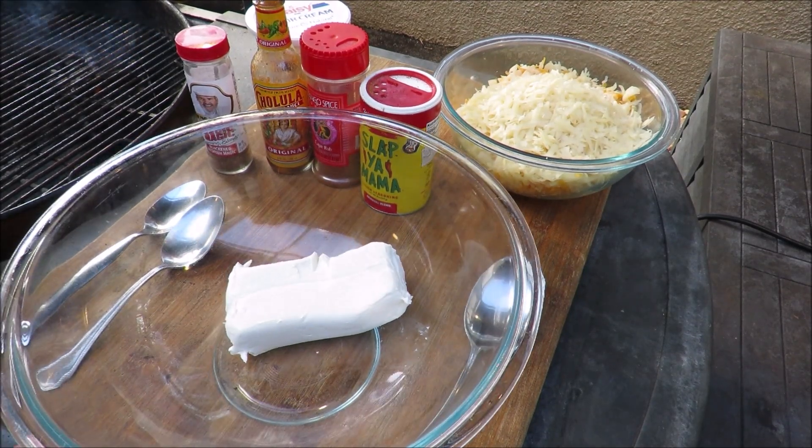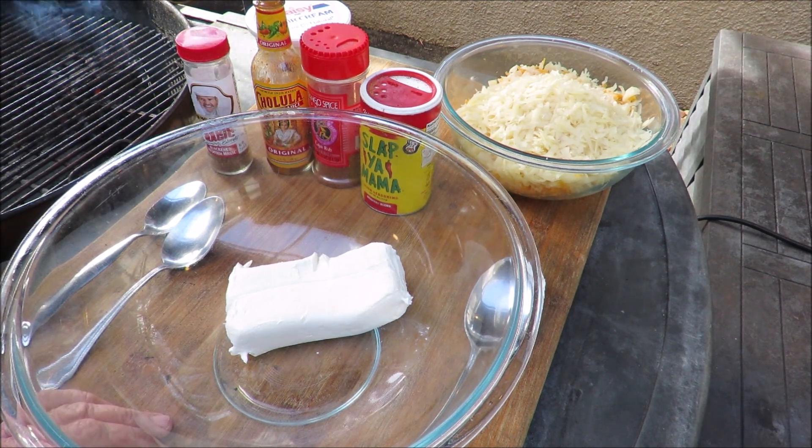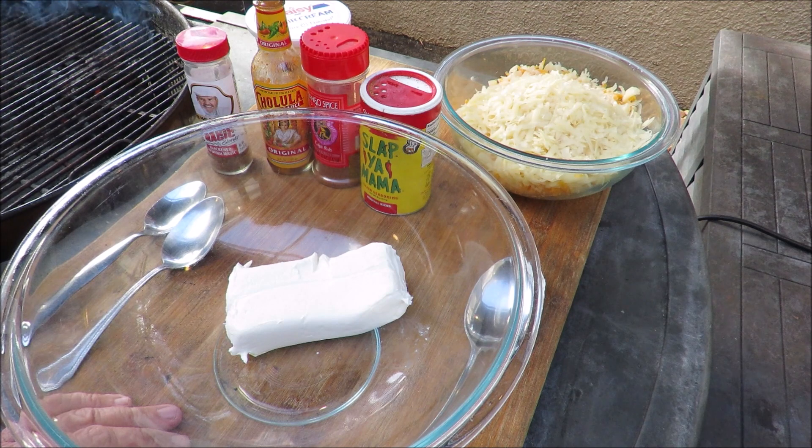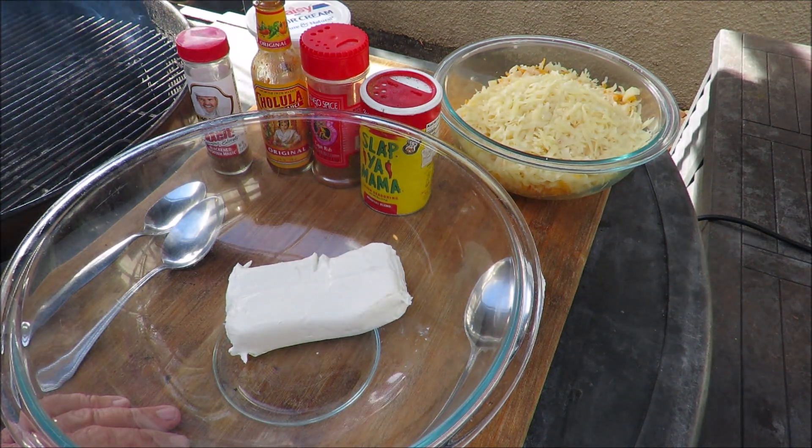Hello and welcome once again to my backyard barbecue. I'm apologizing for the noise — my neighbor has decided he's going to pressure wash his patio today because it's the first day in South Florida that it's not raining. It rained here for five days straight. I hope you can hear me and that pressure washer isn't too loud.